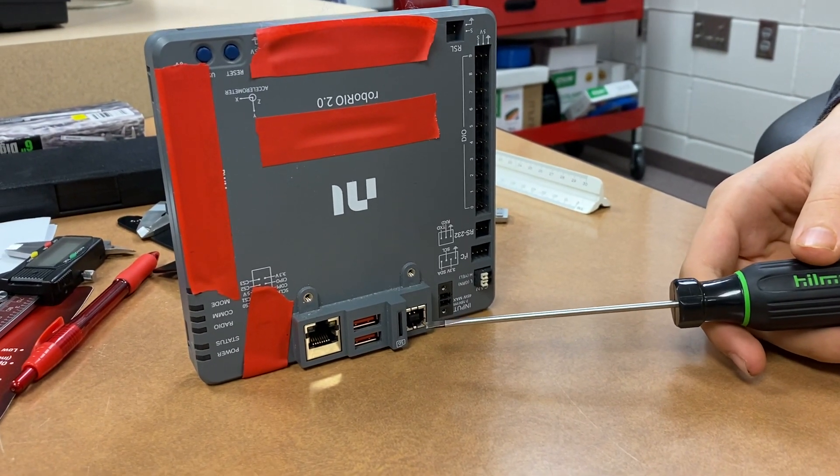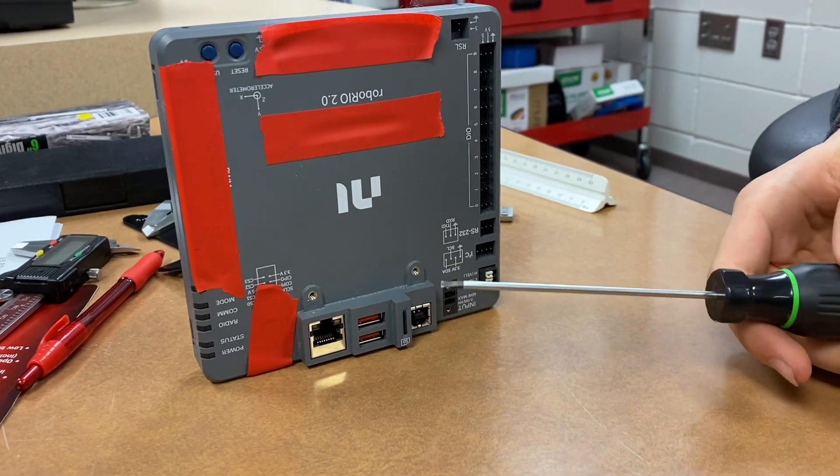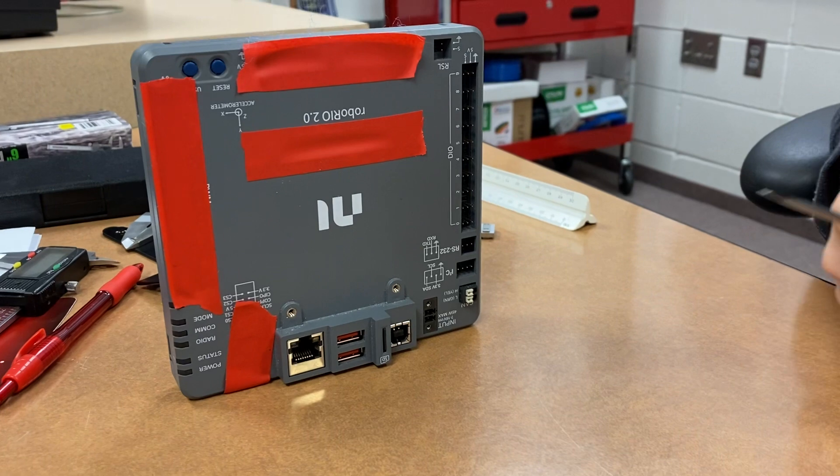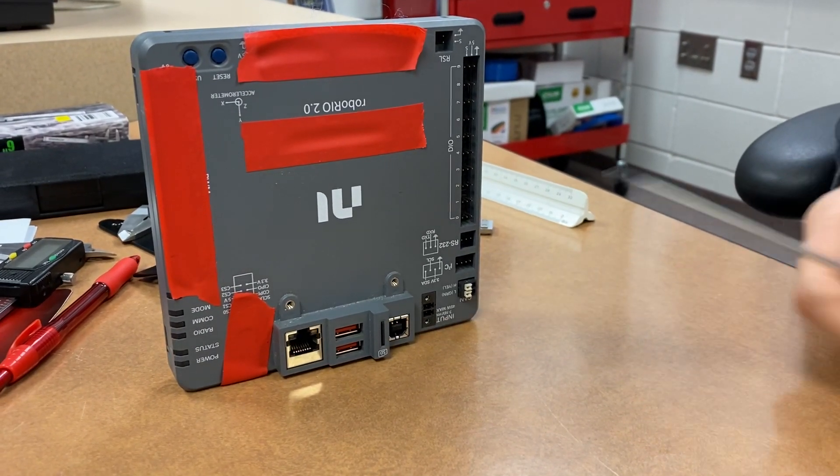Normally with corrupted firmware, you could just take out the SD card, chuck it into your computer, run Balena Etcher, and you'd be fine. But for this one, it was stuck in there and the USB flash just wasn't working.